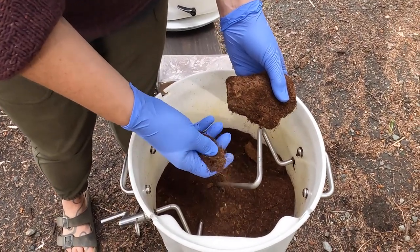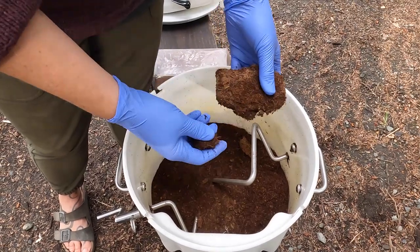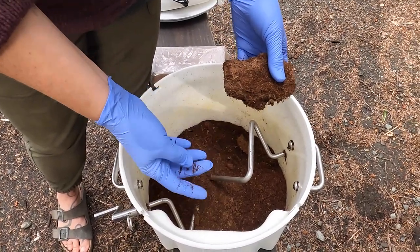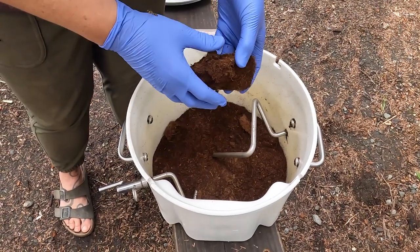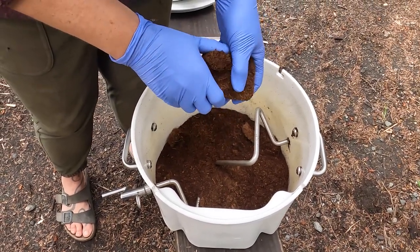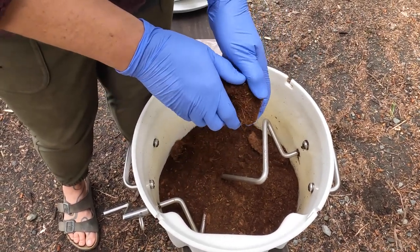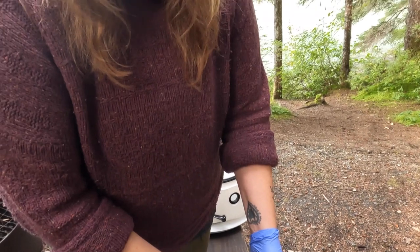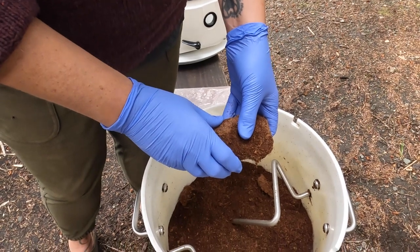The wetter it is, the easier it is to break up. However, I have learned that the dryer the coco coir is, the better. So often I'll let it sit in the bucket, break it up, and then actually let it sit for a few days and dry out before we put it back in the toilet. That seems to help it last a little longer.